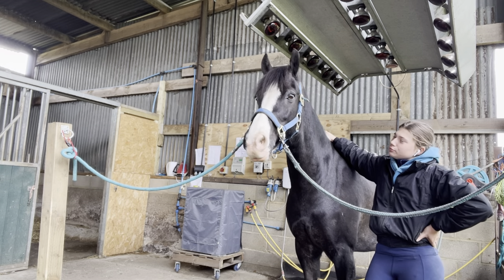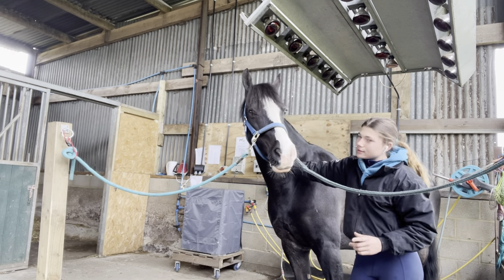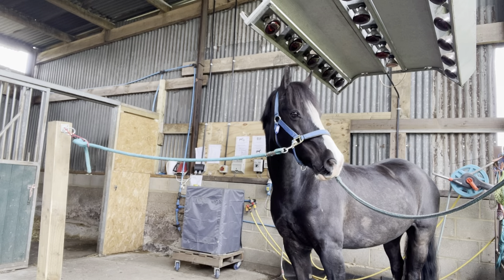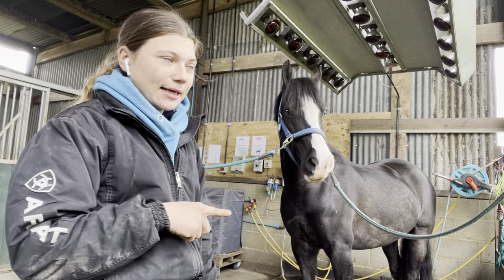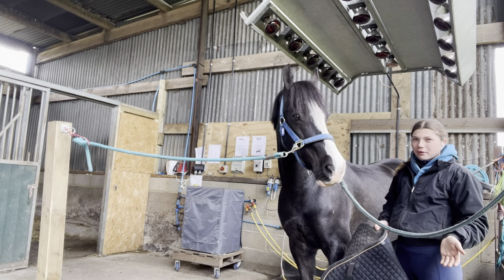I think we've just got two more. I'm just going to tack him up and take him on a little hack. He's already been groomed. He's got little white legs and they're not very clean, but I left them because he's going on a hack in the forest so there's not much point getting rid of the mud - otherwise he'd be washing his legs and they'd be all cold.